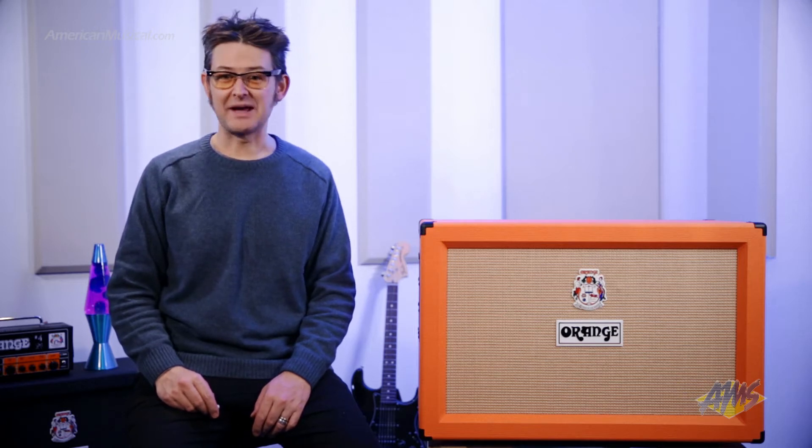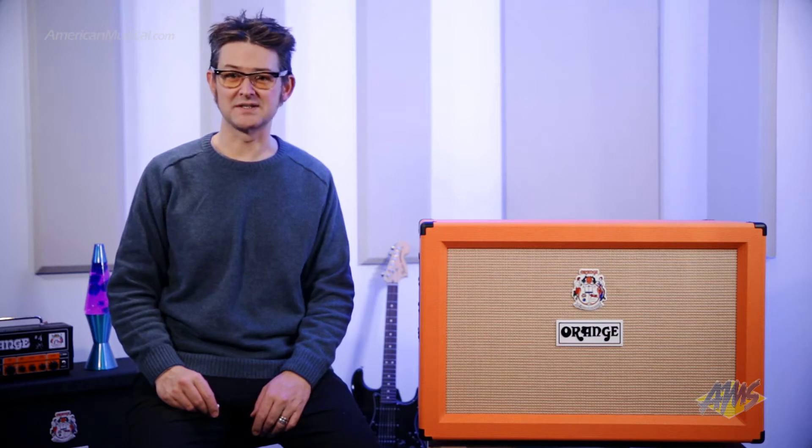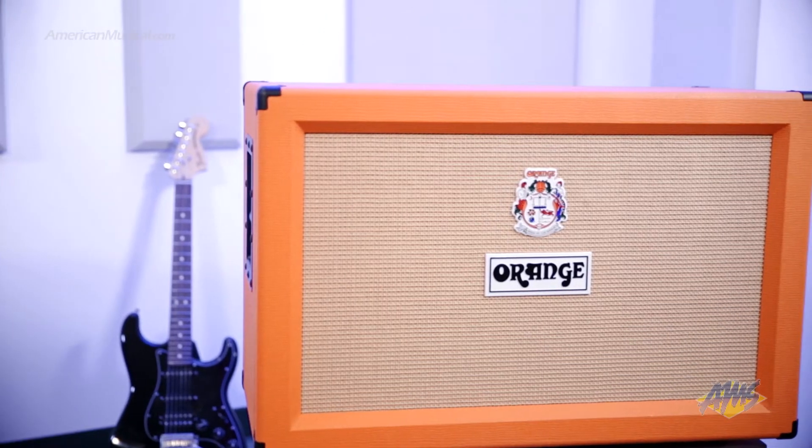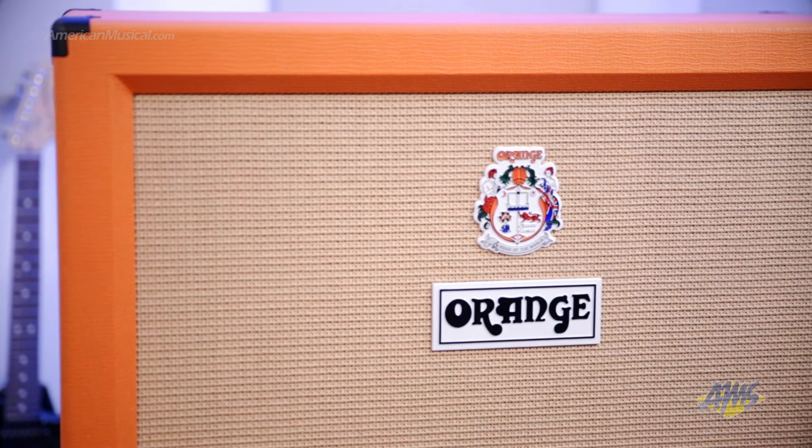Hey, what's up everybody? Andrew Swift with you again, and today we're going to take a look at the Orange PPC-212C guitar cabinet. This closed-back cabinet is loaded with two 60-watt Celestion Vintage 30 speakers for a total power handling of 120 watts at 16 ohms, and is designed to give you a focused tone with full, warm mid-range, making it ideal for distorted guitar tones.